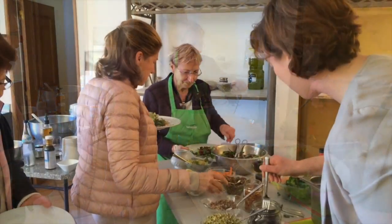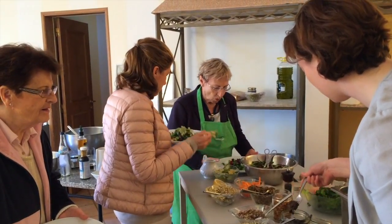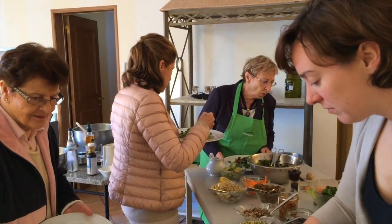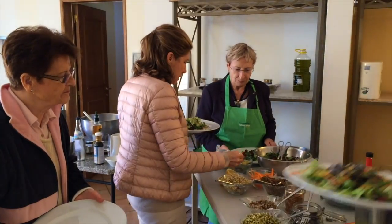I then demonstrated just how to put all the ingredients together to make a really nutritious and filling salad, so you don't need any bread or any carbohydrates and starches in order to